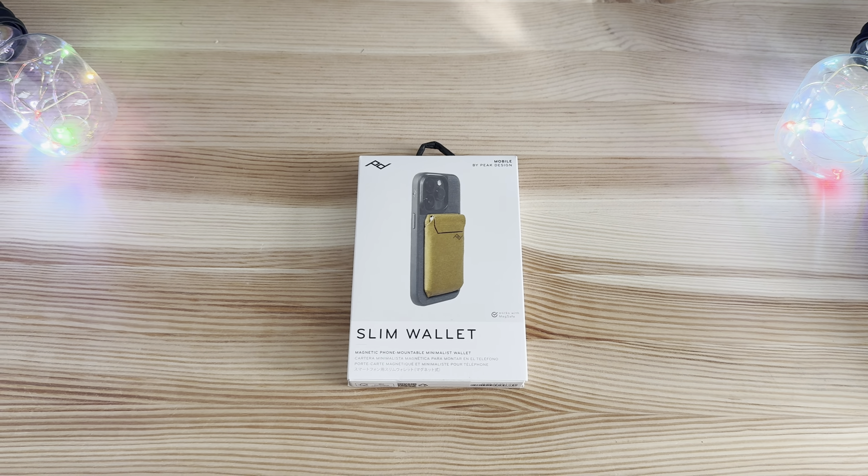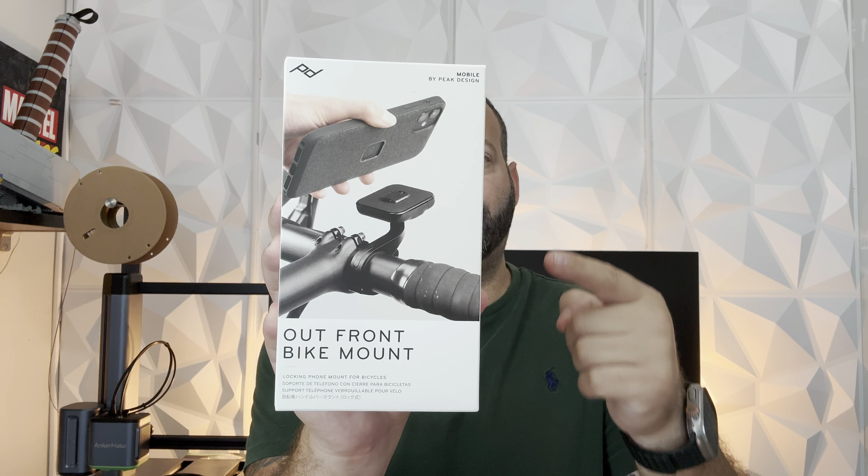Welcome back to the channel. We recently did a video on Peak Design and a lot of their mobile accessories. Today I want to add one more: the Out Front Bike Mount. This is one of their accessories meant for bikes, scooters, electric scooters, electric bikes — anything with a traditional handlebar you can loop this around. I have an electric scooter that goes about 40 miles an hour, and I've been looking for something like this. Everything else I found is simply a magnetic clip that will fall off — this actually locks in place with those everyday cases via a little clamp mechanism on the back.